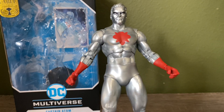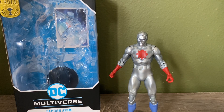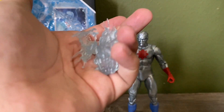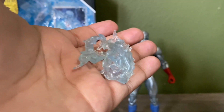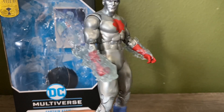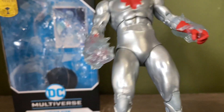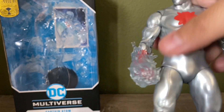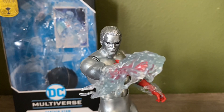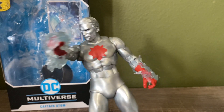For accessories, he comes with the collector's card and the figure display, but he also comes with two power effects which are pretty nice. They're kind of hard to put on but once they're on they stay pretty snug, and the effects look pretty cool. I do wish the other hand was a fist, but you can get some cool poses with him. I also wish he came with a flight stand since he's supposed to be flying most of the time.